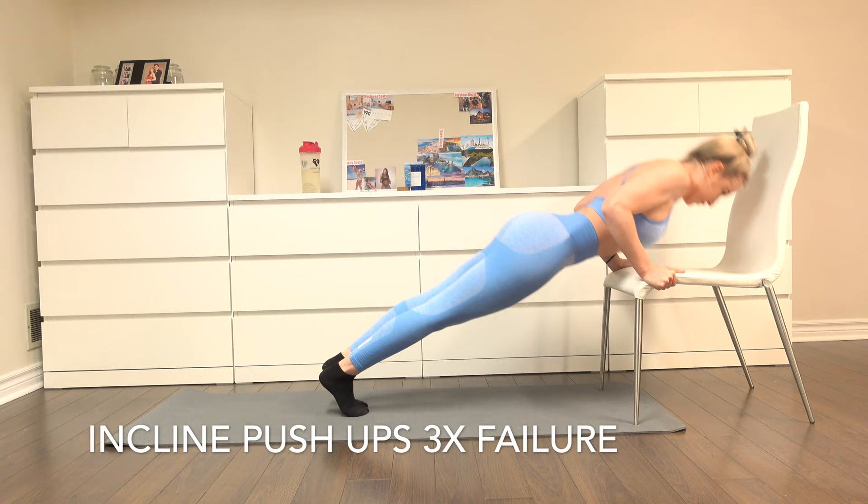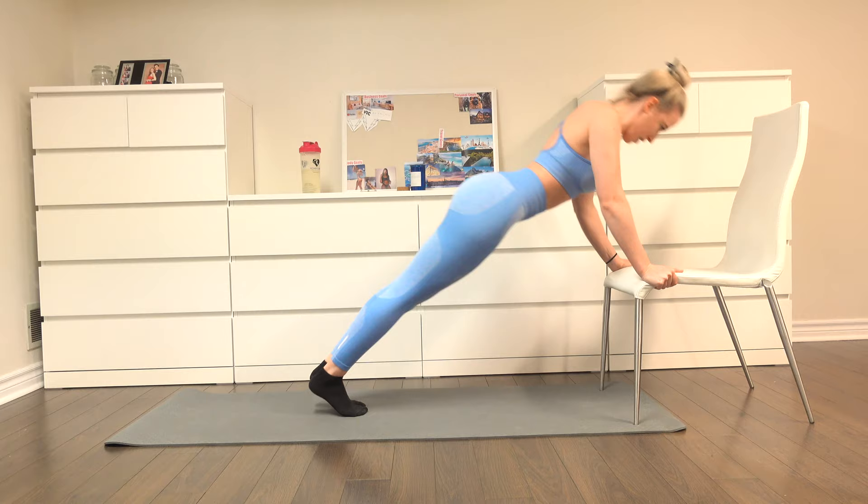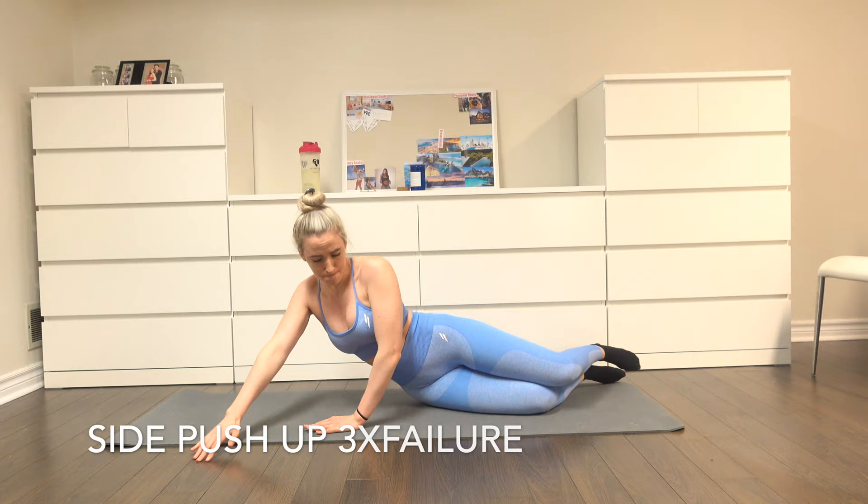Moving on to incline push-ups — three sets until failure. Normally your hands will be in a regular push-up position, so keep your hands in a regular push-up position. The only reason I'm positioned differently is because the chair is not against the wall. Keep your core tight.